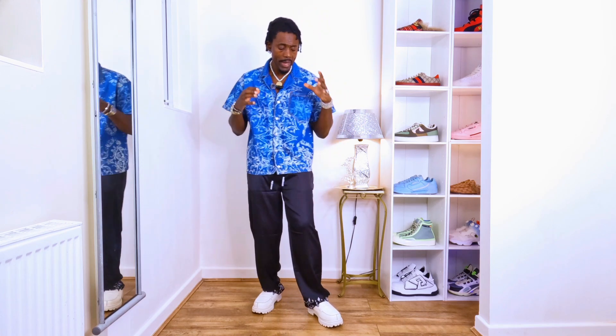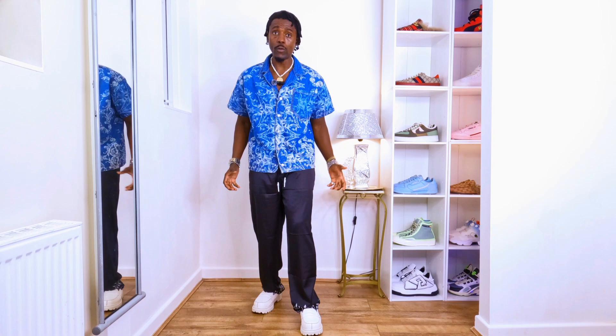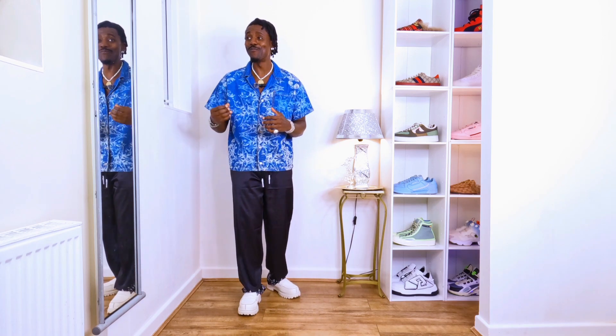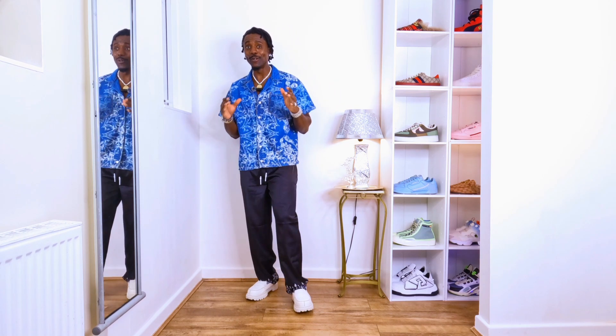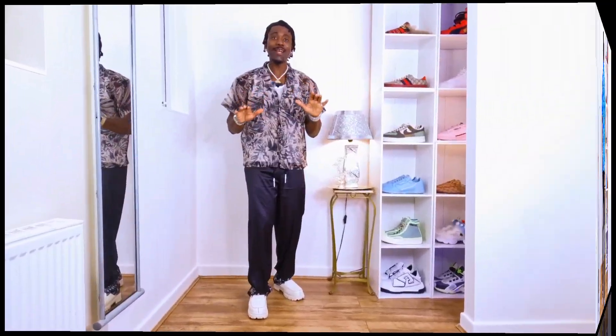When you step out with your outfit, the shirt with the trouser together, plus all those things I've been saying, you're going to be really cool. People will know your great fashion sense and they'll have no option but to give you a compliment — maybe by smiling, by looking, or by saying it to you directly. Because this is looking cool and you're already looking cool.